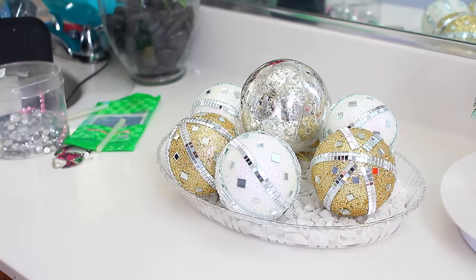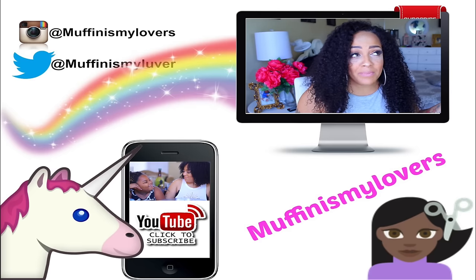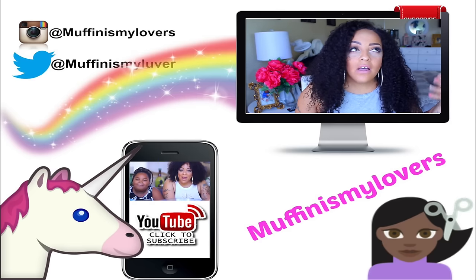Hope you enjoyed this video. Stay diva and divalicious. Make sure you rate, comment, subscribe, and I'll see you guys soon on a soon to come video. I love you and bye.